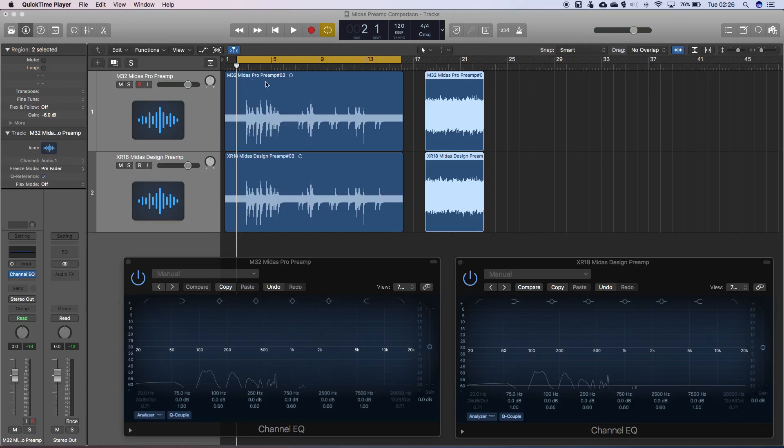I'll play through the recording on the M32 first and the XR18 second. It's worth noting that this was recorded at a peak level of about minus 18 dB, gain-matched on both of the preamps. What's interesting is the gain value was 8 dB higher on the Midas Pro preamp on the M32, but the waveforms look very similar. This is actually the noise floor of the signal.